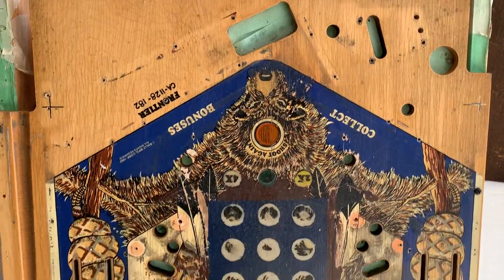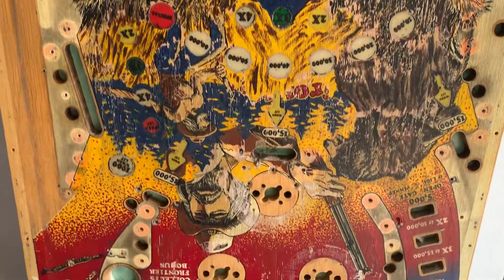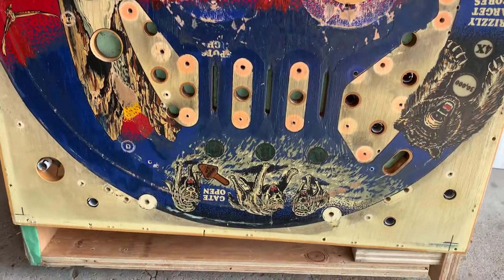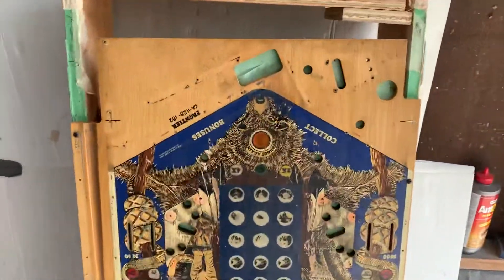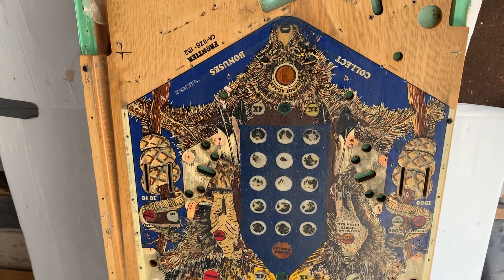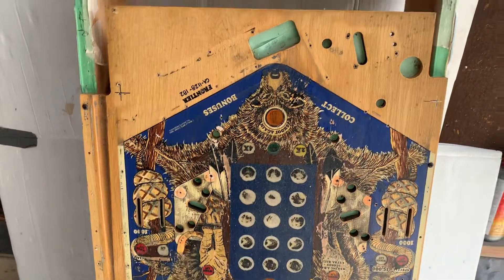What we're going to do is sand this down to nothing. Then I'll show you the process I used to seal the wood, and then we'll put the overlay on, dress up the front, do the back, and we should have a nice game. It's going to take a little while, but follow me along with the journey.